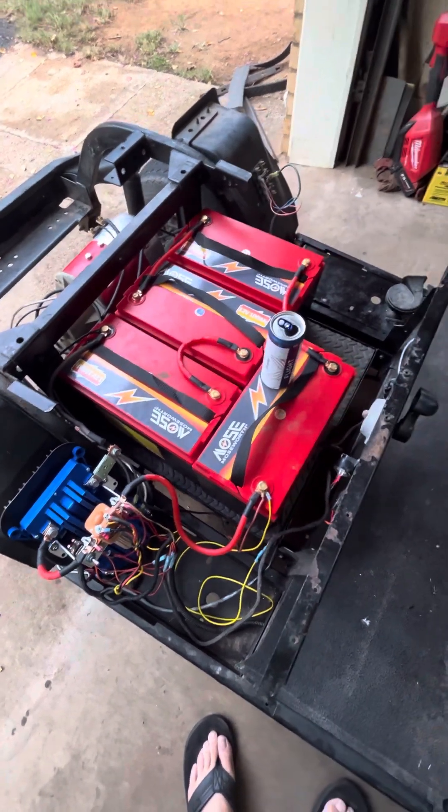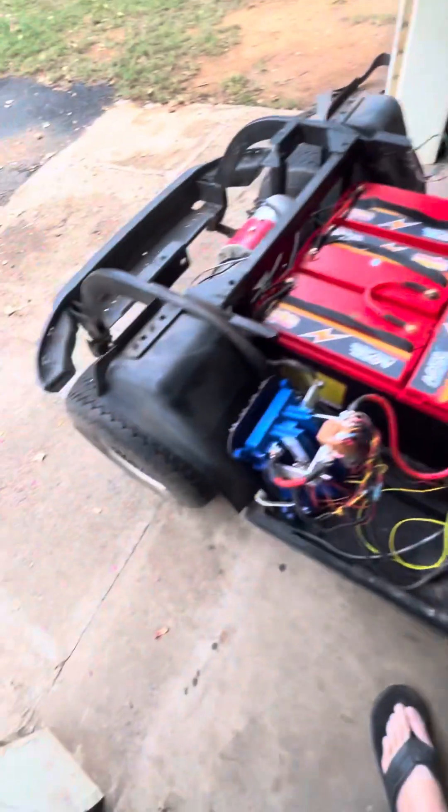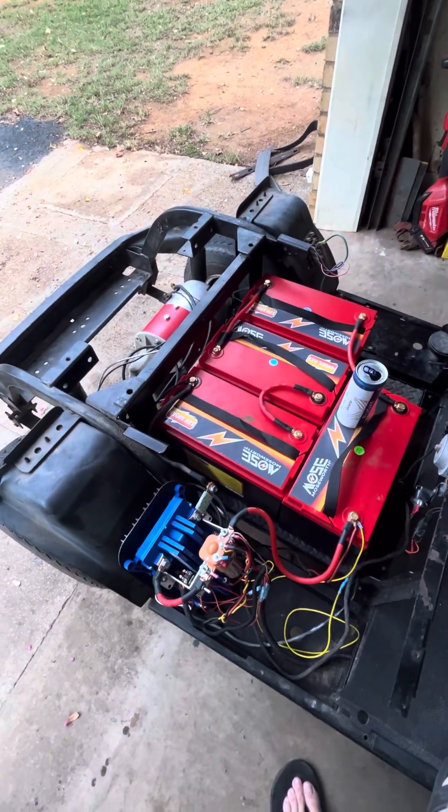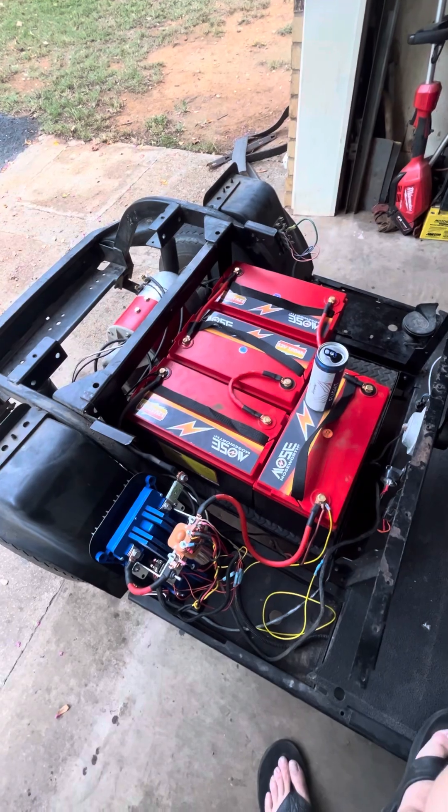I just took it out on stock tires and this thing ran 26 miles an hour on flat ground, so I can't complain about that.